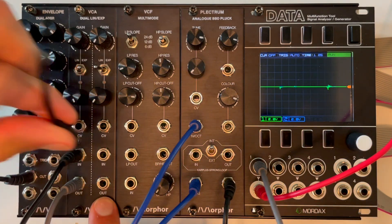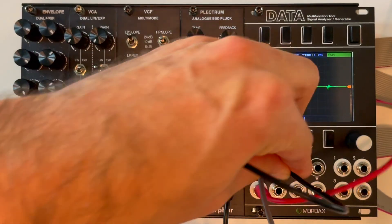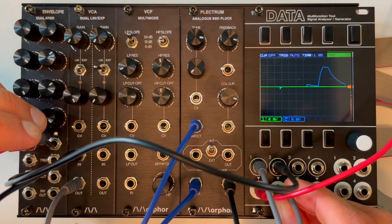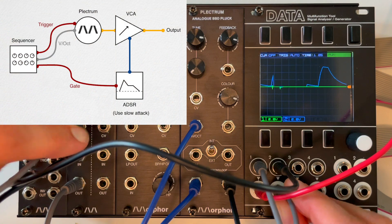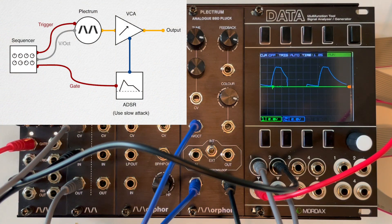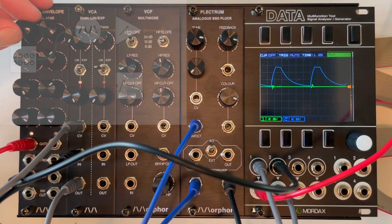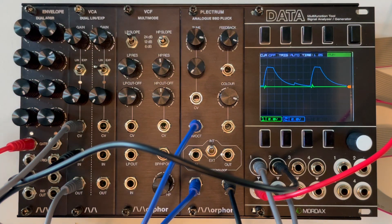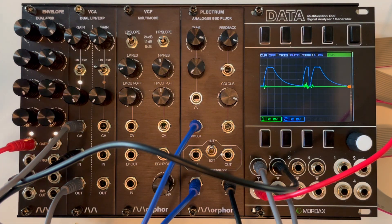There is always a hard plucky attack due to the noise pulse that is being triggered with a really short trigger. You can simply get rid of that by using an envelope with your VCA. Set the attack of the envelope to soften the clicky sound. For relatively longer attacks, it even sounds like short sounds of a bowed string.